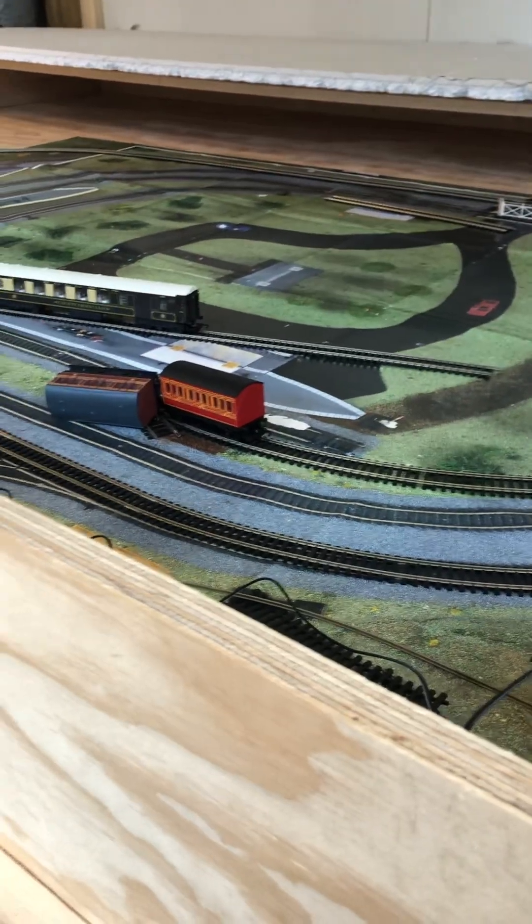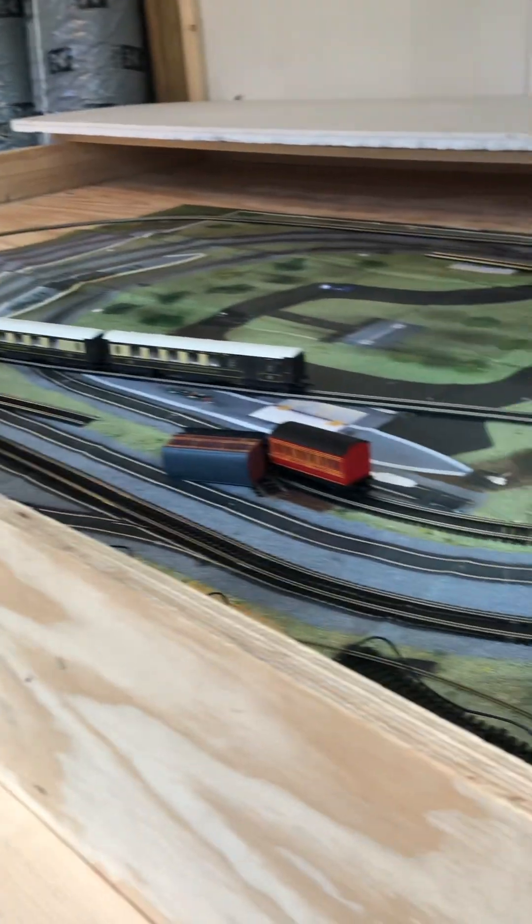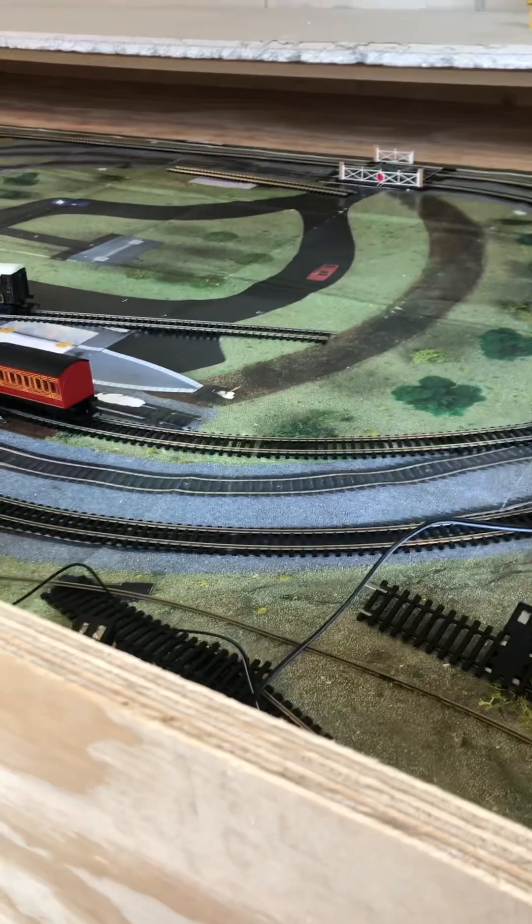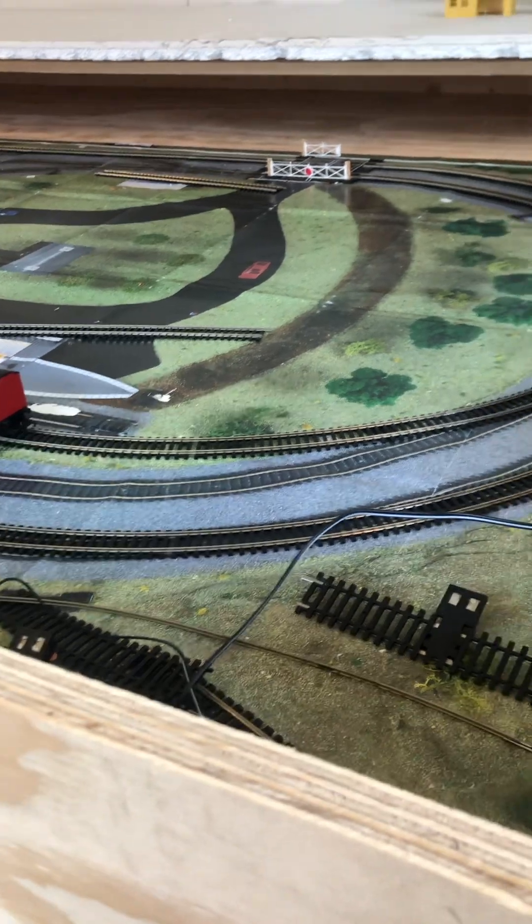It's been a while — sorry I haven't been posting often, I've been very busy lately. I haven't really shown you this — this is practically the beginning of my circuit layout. It's going to be double-tracked; so far it's only single-tracked, but that's not why I'm here today.